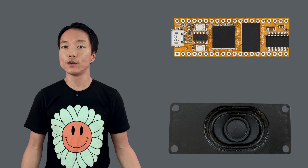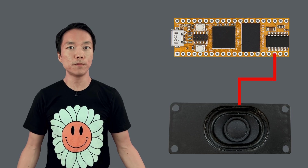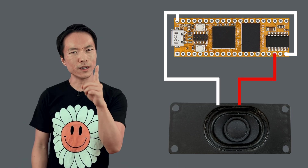We could just connect the speaker's power wire to the DAISY's audio out pin and join the grounds together, right? Not quite. We would need to amplify the audio signal before we can play it out of the speaker nice and loud.